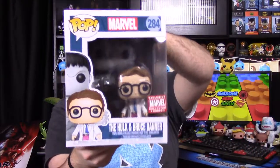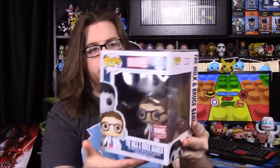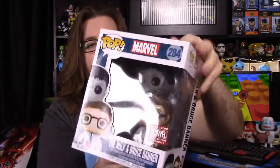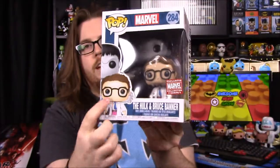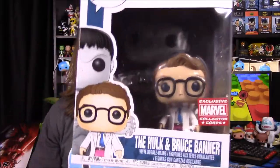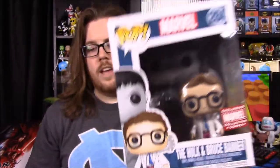That looks like everything besides the pop, so we'll go ahead and open this. It's a big, giant pop — it's the first appearance Hulk pop set. It's got the Bruce Banner, so this is based off the comic. There's a picture of it on the back of the box. We got Bruce Banner in the front and then the gray version of the Hulk in the back behind him. He's obviously much bigger — I assume that's a 6-inch pop — but that looks so cool.